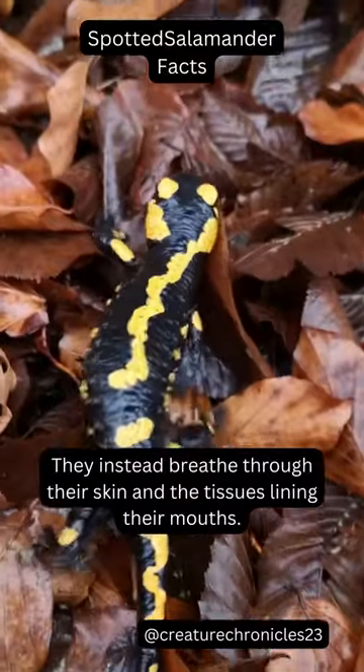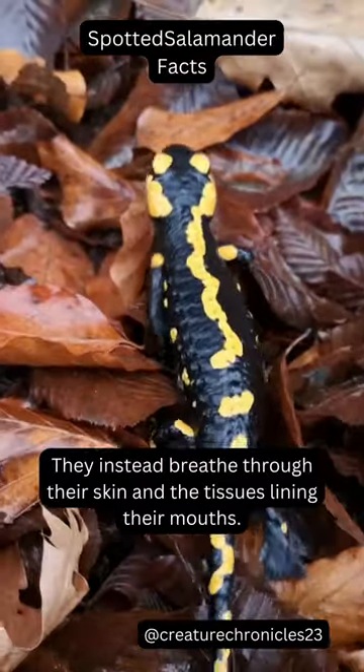spotted salamanders lack lungs. They instead breathe through their skin and the tissues lining their mouths.